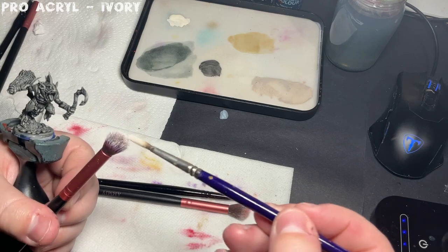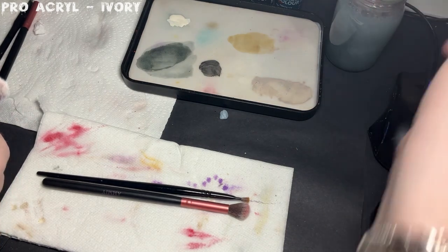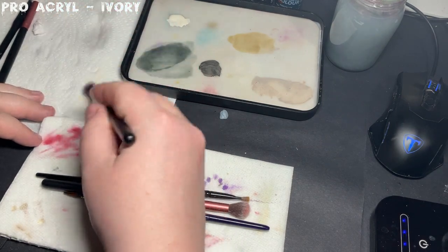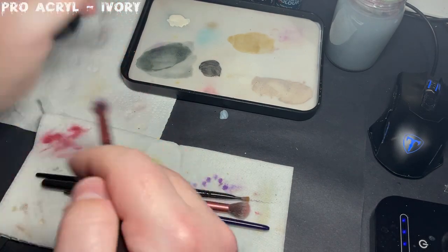Dry brushing is probably one of the first techniques any painter learns. If you don't know how to do it, you load paint onto a large brush, like the makeup brush I'm using, and then remove a lot of that paint off onto another surface. In this case I'm using some kitchen paper. This is to take away a lot of the moisture from that paint, leaving pigment behind. I then brush it all over the model in a downward motion.